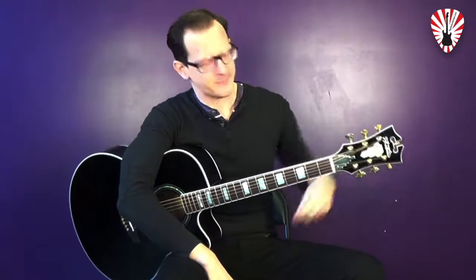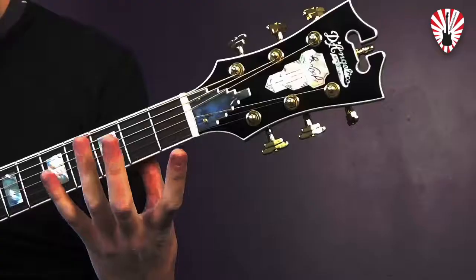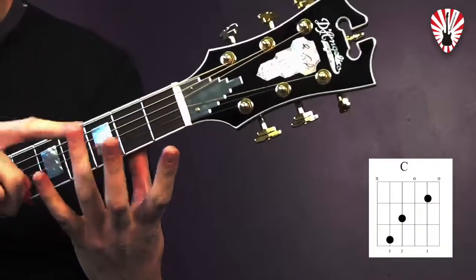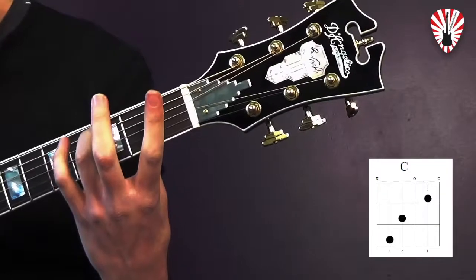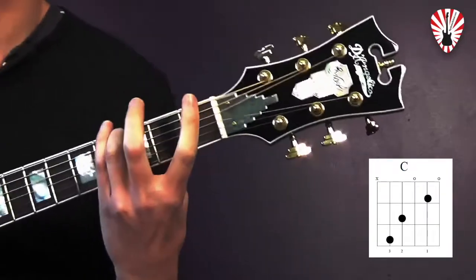Hey guys, we're going to go over your fifth chord, which is the C major chord. So you're going to start with setting your thumb up on the neck — it's right in the middle — and the first thing you're going to put down is your ring finger, finger number three, and it's going to go right on fret three of string five.